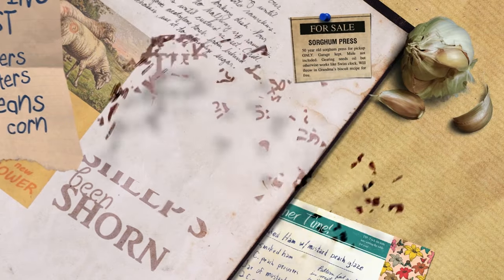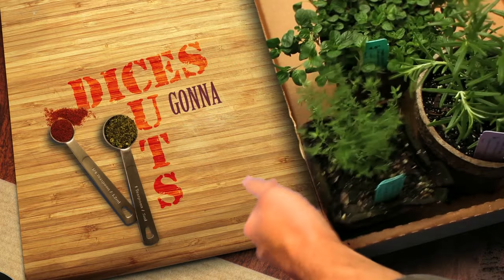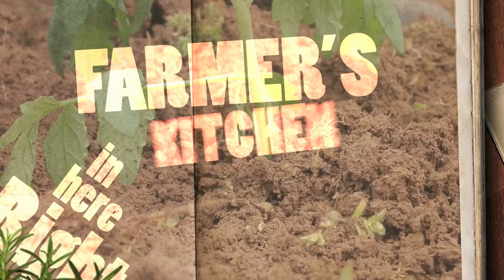Taters, beans and corn, the cows in the barn and the sheep's been shorn, kids in the barnyard chasing grandpa's chicken. Spices, slices, cuts and dices, gonna slash your grocery prices right here in farmer's kitchen.